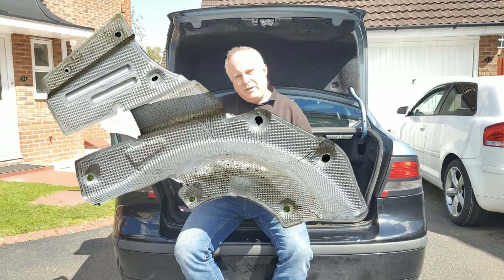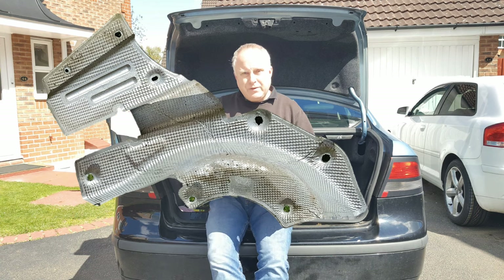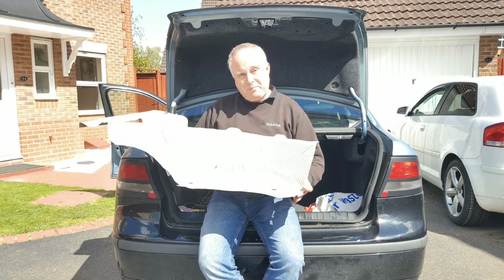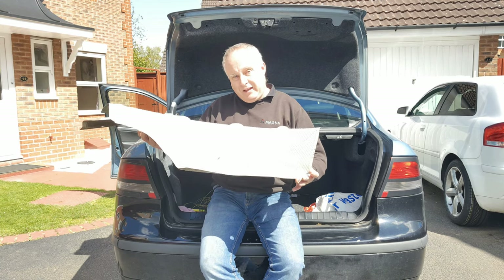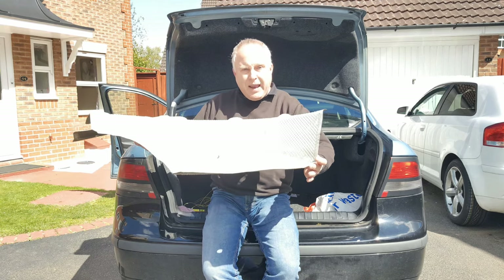Today I'm going to show you how you can resolve a rattling exhaust shield. I'll also explain to you why they come loose and rattle in the first place and show you how you can prevent that from happening in the future once it's been fixed. Stay tuned, let me show you how.